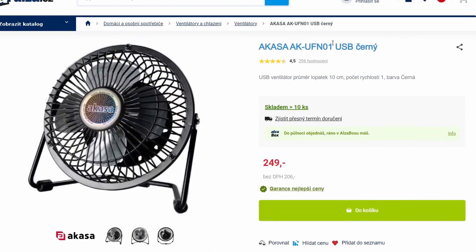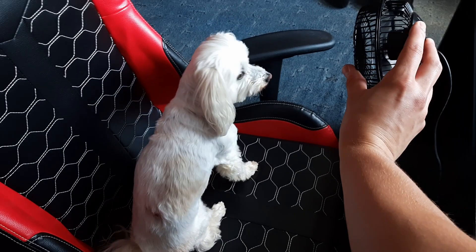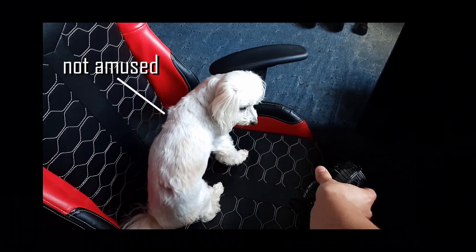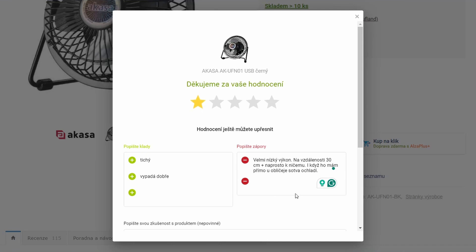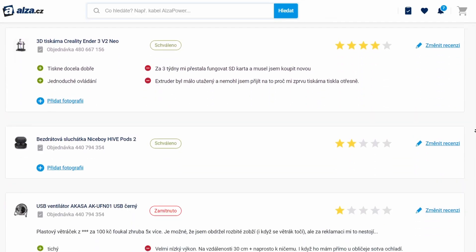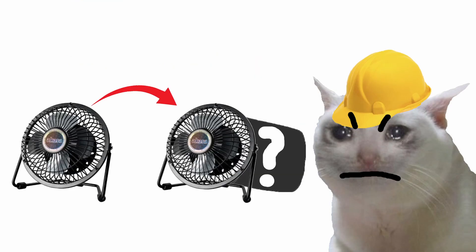Three years ago I got this fan and it's horrible. You can barely feel it blow when you have it pressed against your face. So I wrote a review and forgot about it. Yesterday I was checking my reviews and noticed it got taken down. So I got pissed and decided to upgrade this piece of shit.